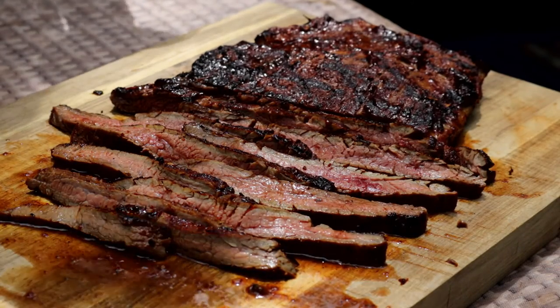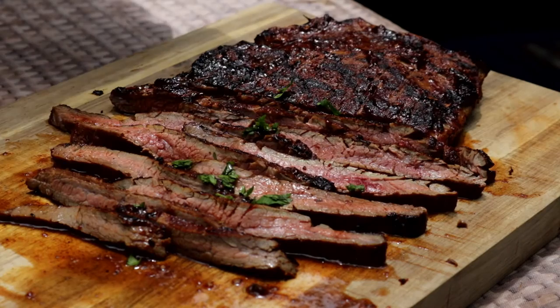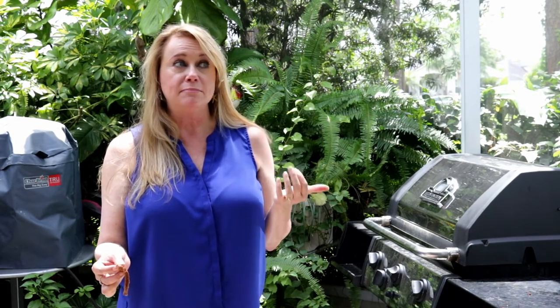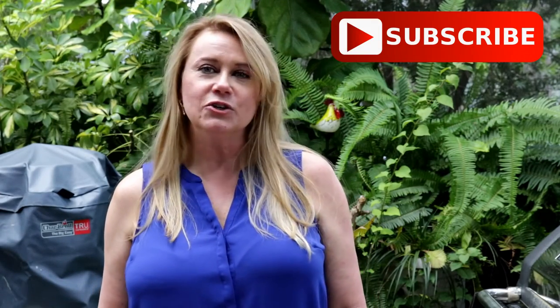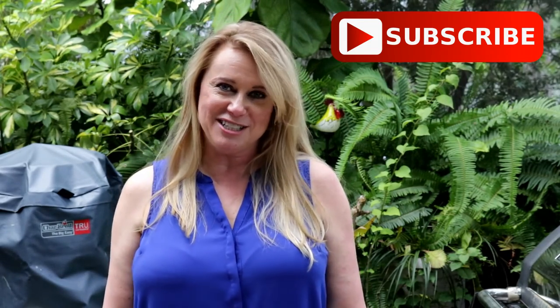Before I serve this I'm going to sprinkle just a little bit of fresh chopped cilantro on top. Look how juicy and tender this is — it just comes apart in my hands, almost melts in my mouth. There's a little bit of cherry flavor, a little bit of heat, and the blackening seasoning — this is awesome! If you like this recipe, hit the subscribe button so you'll catch all of my new episodes. Check us out at armadillopepper.com and thank you so much for watching.